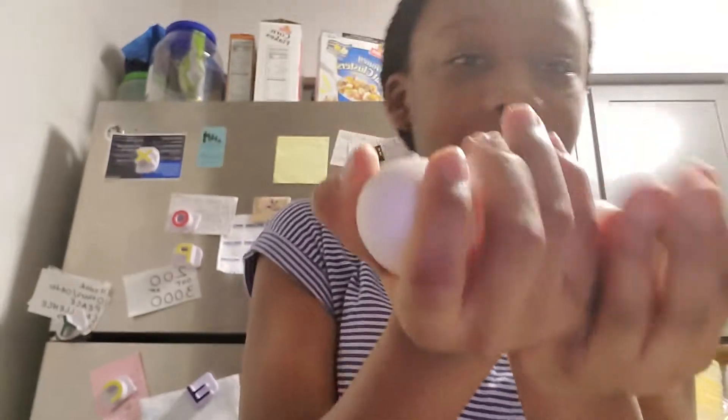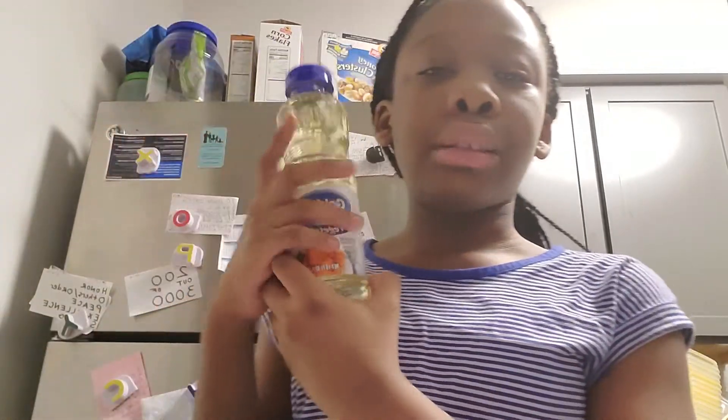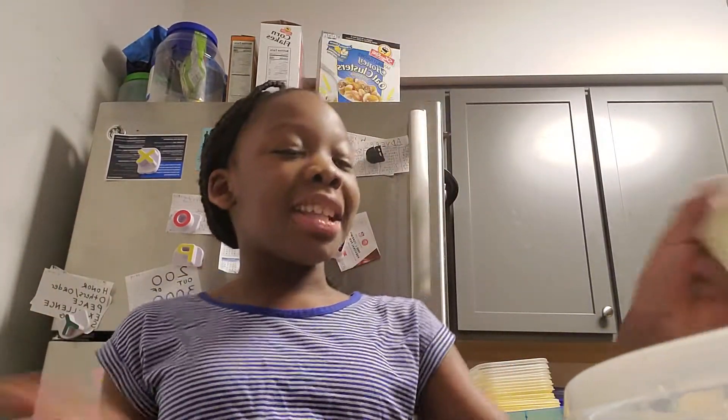So the things you're going to be needing, according to my box, is three eggs — these are really cold, they just came out of the fridge — and some oil, a half a cup of oil, and a half a cup of water. And a mixing bowl, a mixing tool, a napkin for your mess, and your pan. I'm making 24 mini muffins.